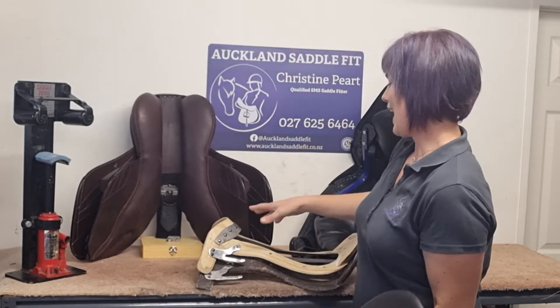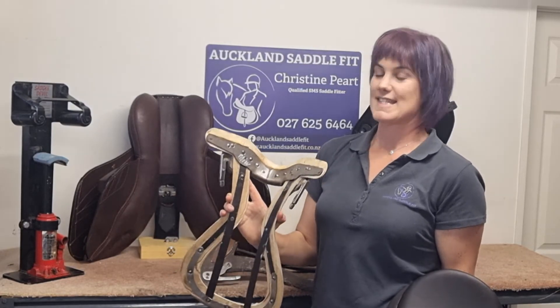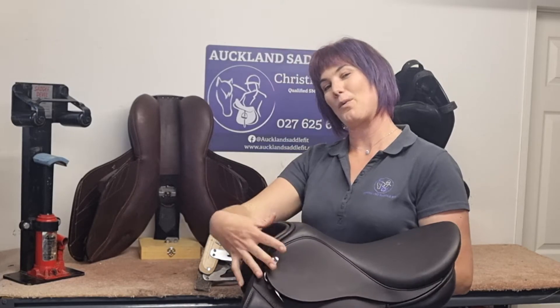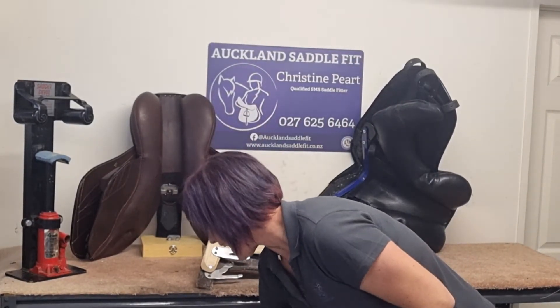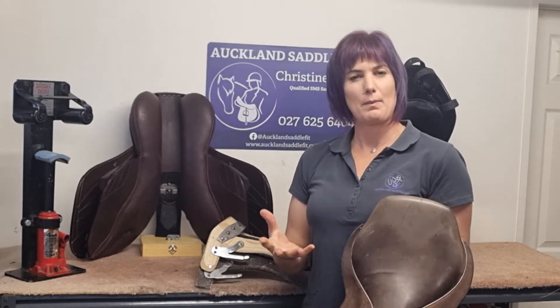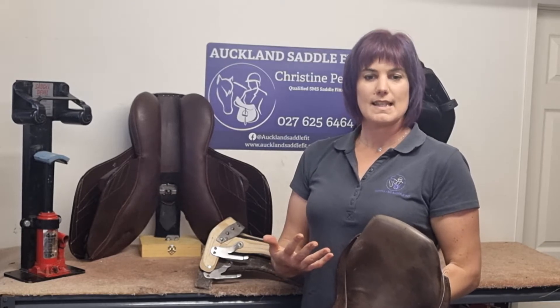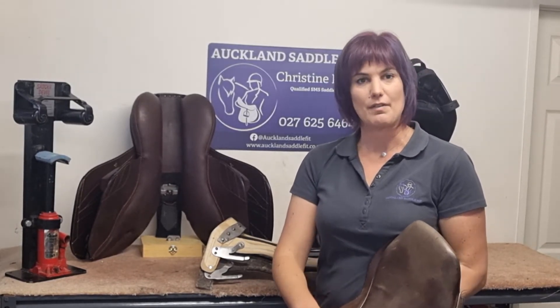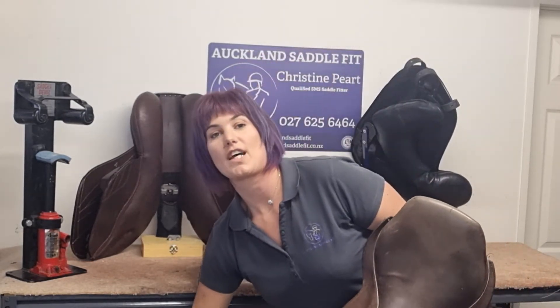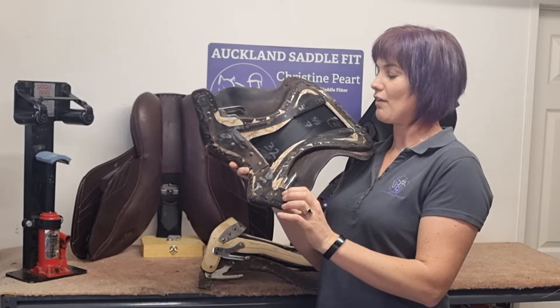It is relatively easy when we look at a tree like this — naked, nothing going on with it — to say the rivets are nice and tight and we can safely adjust this without a problem. Once it's in your saddle we need to ask a couple more questions because it's slightly more technical to see what is going on in there. So can a gullet be adjusted? Yes it can, but what we need to know is: how old is the saddle? Is it under warranty, because only certain people can adjust certain brands? How much love has it had? And we also need to do some basic checks to make sure it's safe.